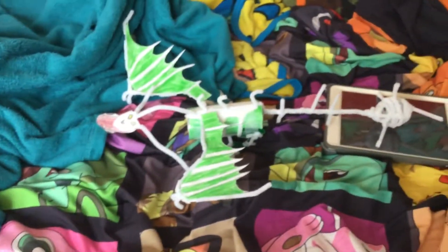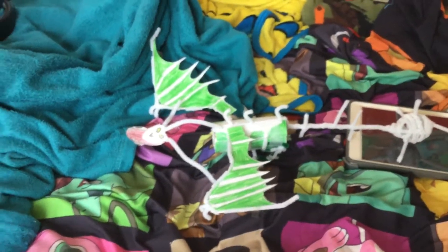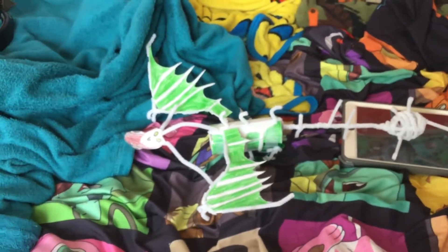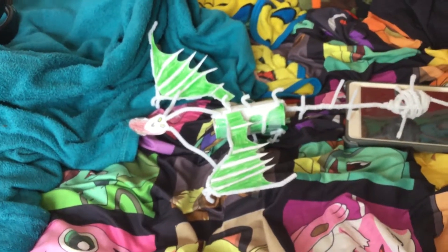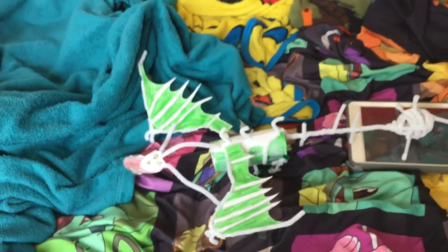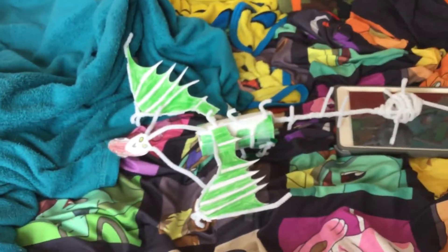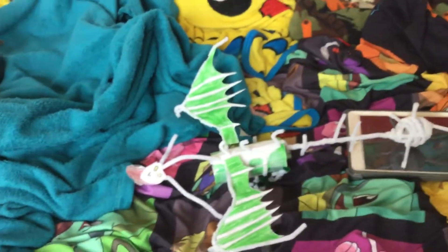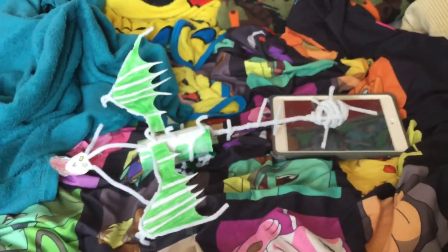My mom got me some white for the bones of the Bone Napper, and she also got me some black for Toothless — I might make him after this. The wing is a little bit loose, I don't know why.